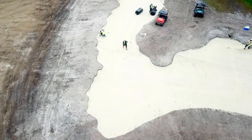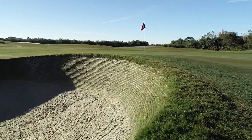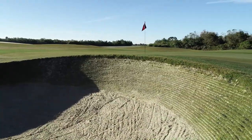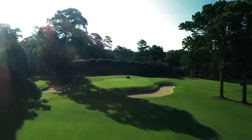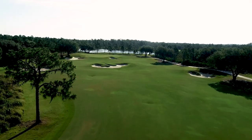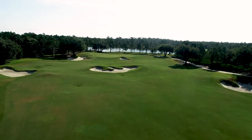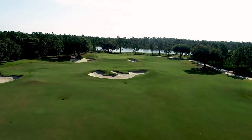The more people understand about design and how maintenance equipment works within the design, the better decisions they can make — like, we can't afford that mower, but we like how this looks, so we can reduce labor. Bunkers with steep side slopes or greens that are very steep require more manual labor. Anything you can mow or maintain with equipment that covers a lot of area will help keep the budget lower.